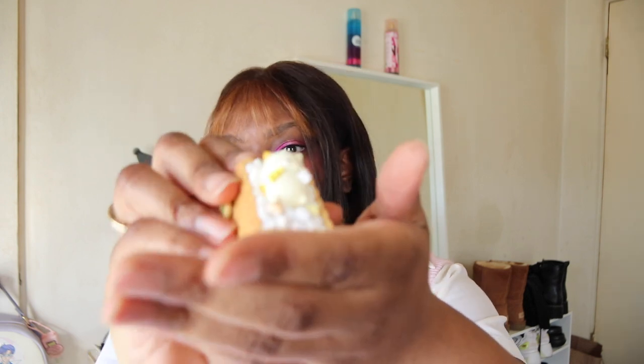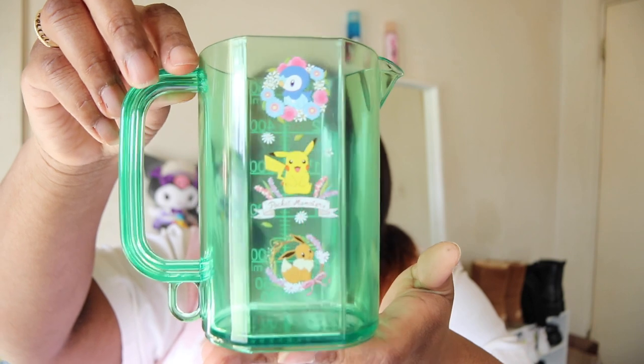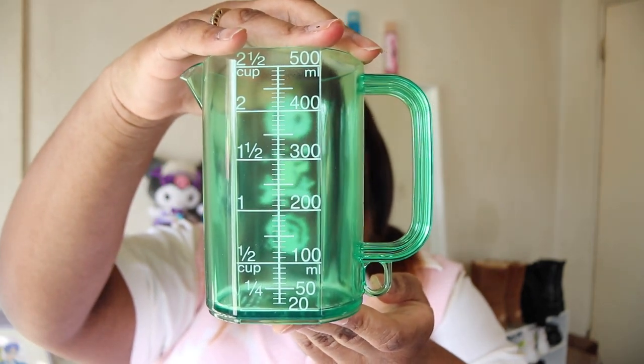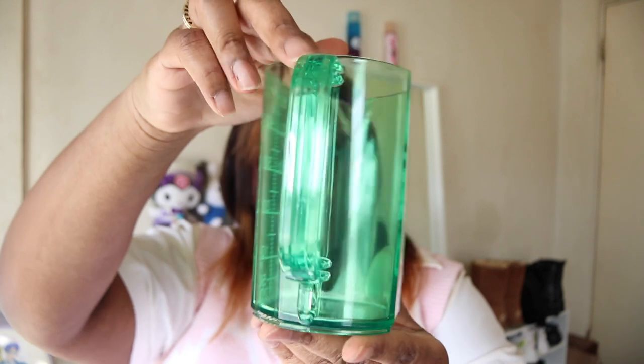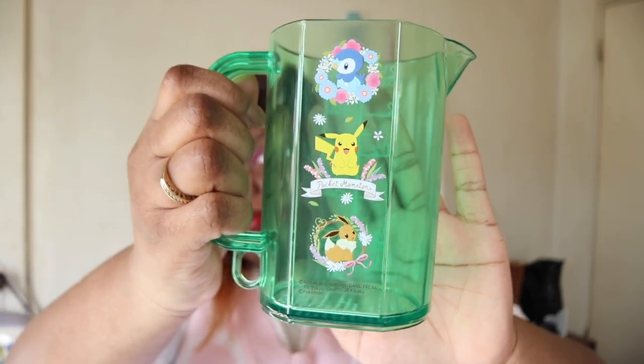He has a marshmallow on a piece of candy — he's so cute! Oh, he lays in it — that definitely makes more sense. Next up we have the Pokémon antique forest measuring cup. It's really pretty — it has Piplup, Eevee, Pikachu, and Eevee on it. Knowing me, I'm going to use this as a normal cup instead of a measuring cup, but it's really cute — very springy.